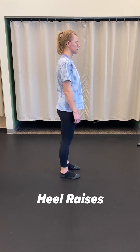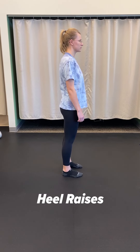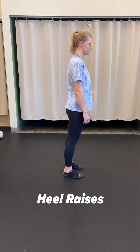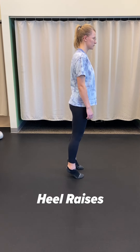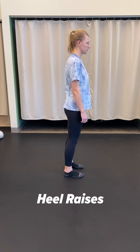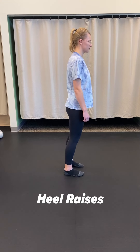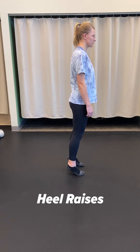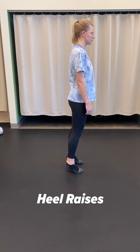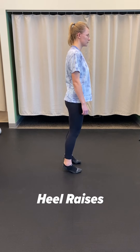Another recommended exercise for when you're out of your boot and weight bearing is doing heel raises. Slowly go up on your tiptoes and then slowly back down. Early on you might not feel like you can put much weight through the injured leg, so you may need to shift your weight away from it a little, but try to keep it as even as you can.